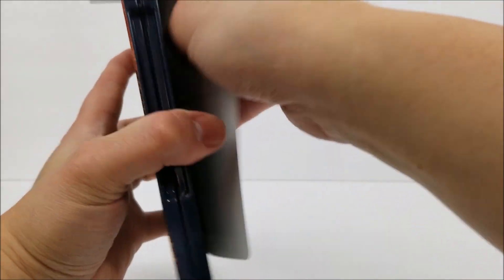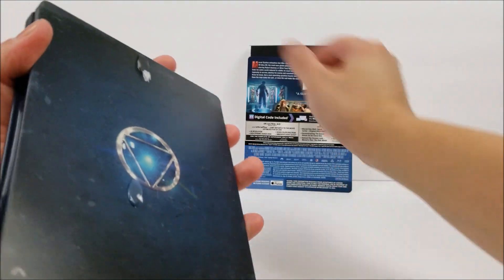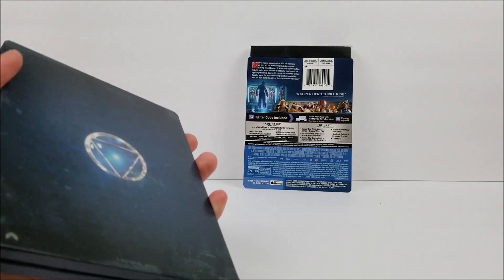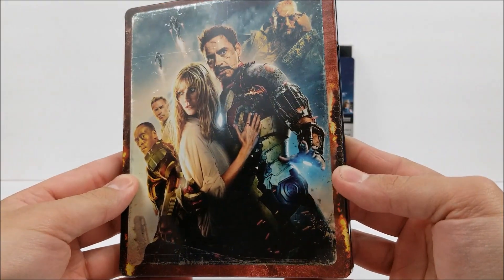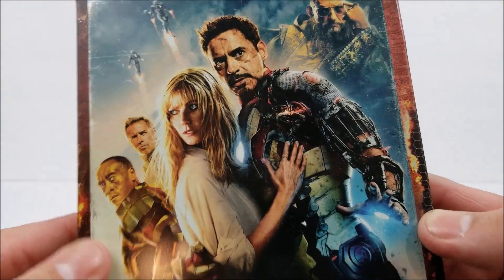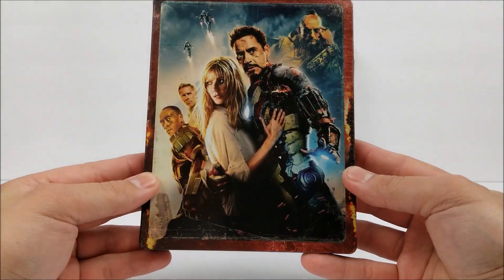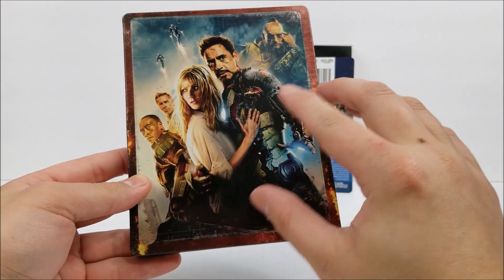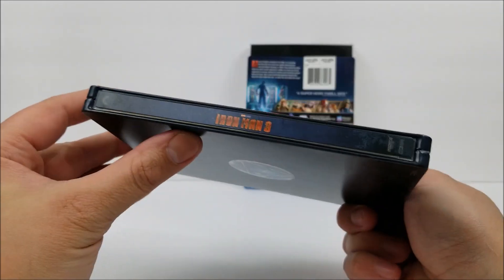Popping this off — man, these glue dots are crazy. On the front you do have that poster artwork with the wear and tear; you can see a little bit of silver in the wear and tear there, but still a very nice looking cover. There's no title on here at all, same as the other two, and no embossing or debossing at all.